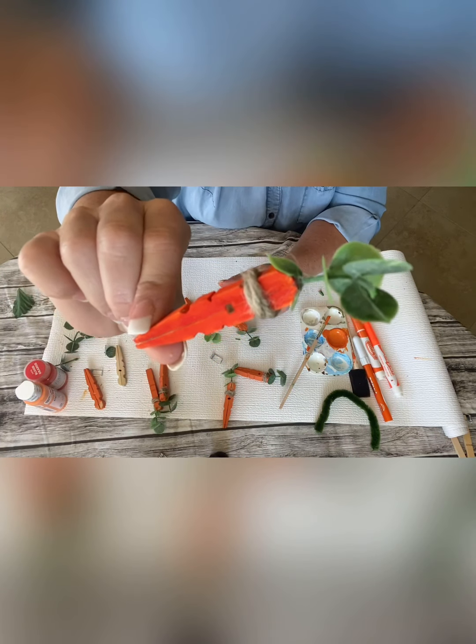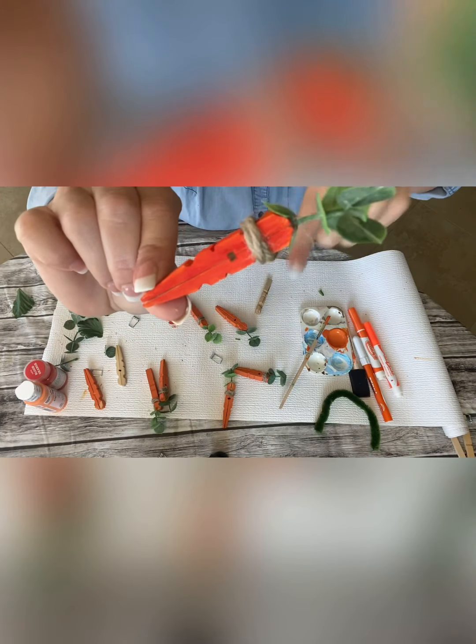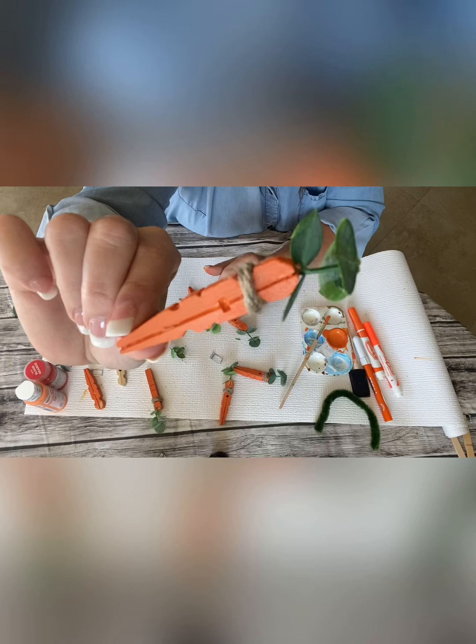Now to make it more farmhouse style, which is my style that I like, I put the jute twine around it. I just hot glued a dot in the back, wrapped it around, and hot glued it again. Here's some more with the twine and the finished product.